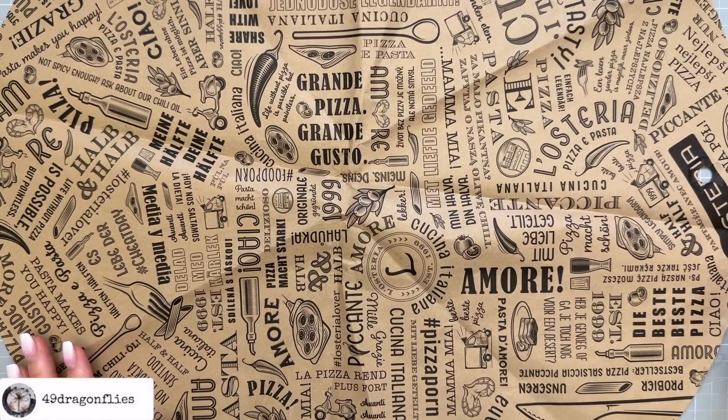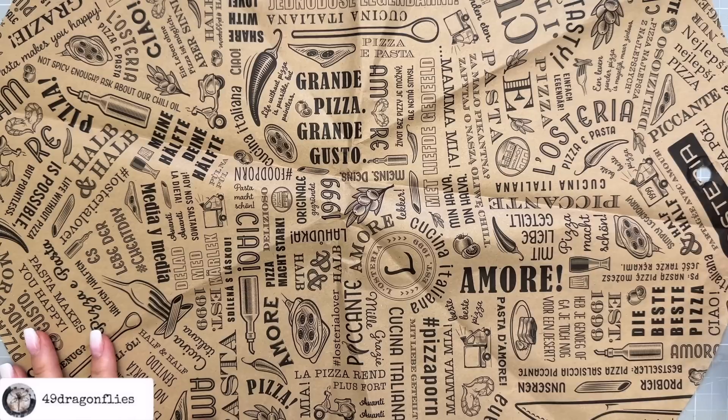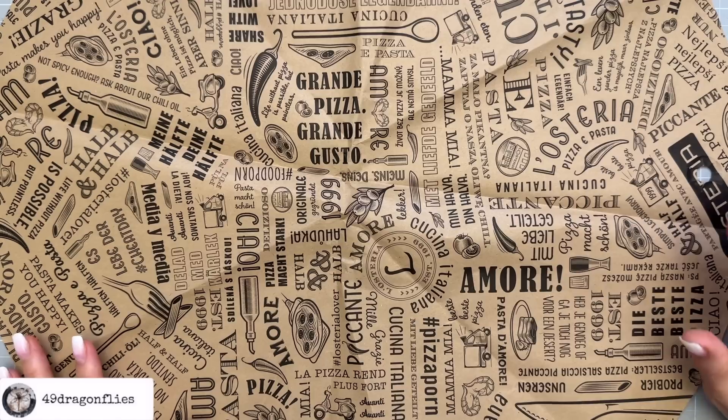During a recent outing to an Italian restaurant with my hubby, I was struck by their unique round paper placemats. As a passionate junk journaler, I was on a mission to keep it spotless, envisioning the creative possibilities it held for my journal or planner.